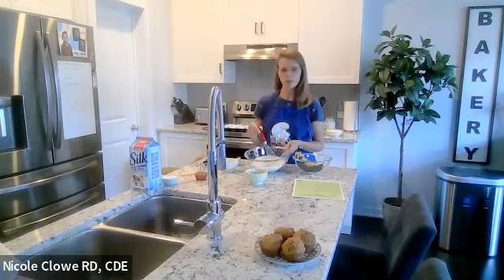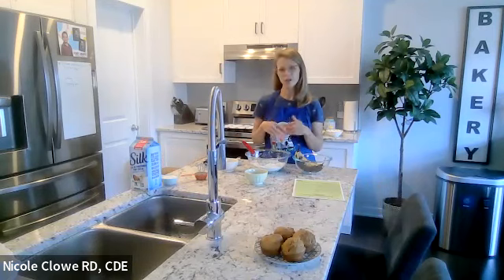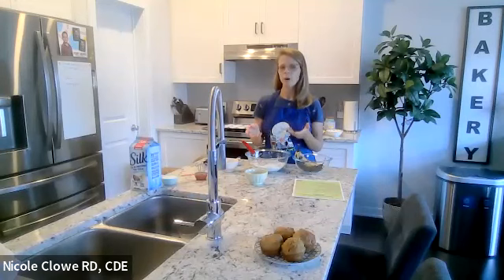You can certainly replace some of the whole wheat flour with almond flour. If you're gluten intolerant, the best equal substitute would be an all-purpose gluten-free flour, which is usually a mix of several types of flours but you can buy it pre-made.